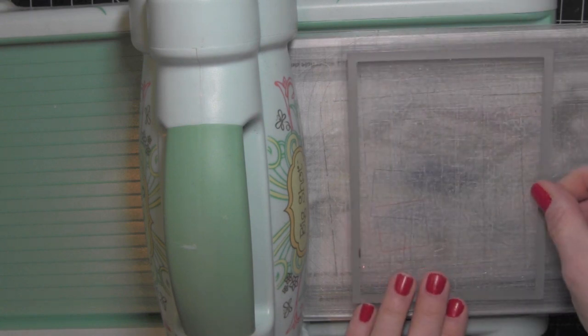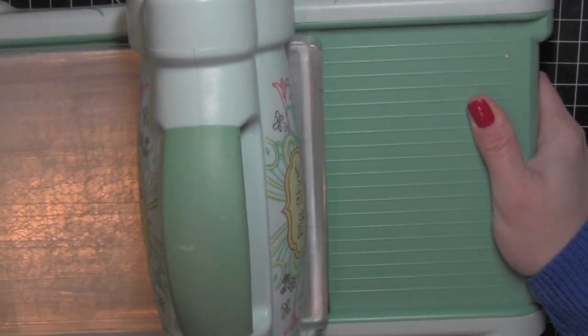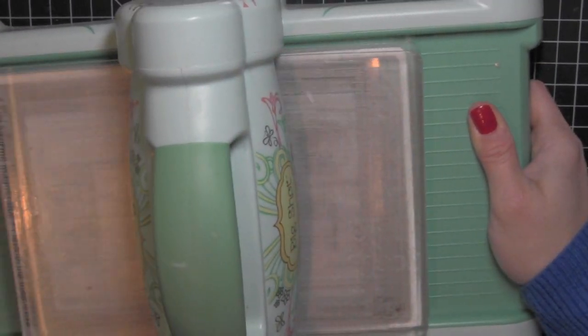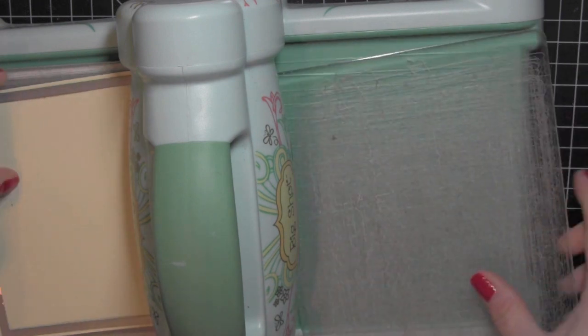I'm going to die cut a backer for my shaker. Because this size of rectangle is not the full size of a standard A2 card, I like to make a backer for the shaker, so I'm going to die cut that from another piece of card stock, as well as die cut a piece of transparency using that same rectangle die. That will create the window that will hold the shaker material inside the card.